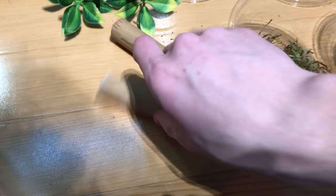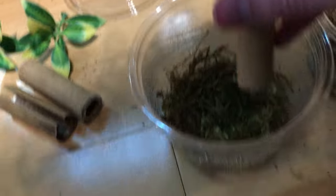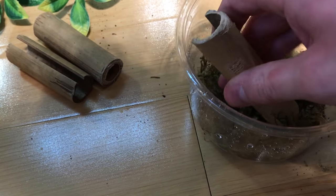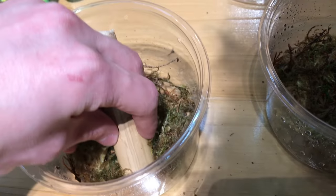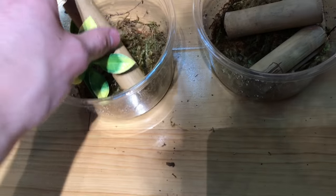Once our moss is in, we're going to be putting these bamboo hides in there. I made three of them of varying lengths, so we're going to put the longest in our first cup. You can angle that a little bit to keep it standing. I'm going to add one of the fake plants to each cup just for aesthetic purposes.